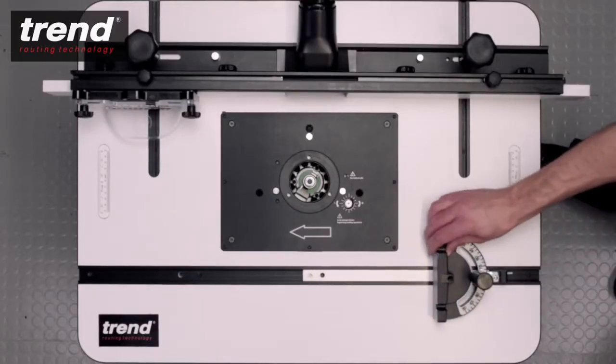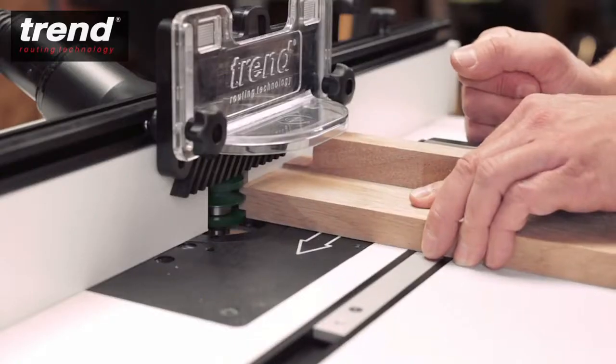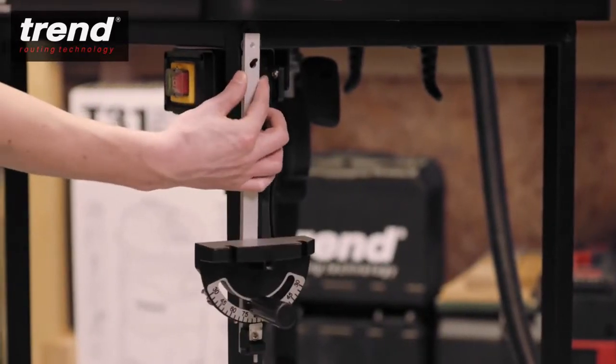The adjustable guided miter fence can be used to support the workpiece. A sacrificial block can be fitted to avoid split out. The fence can also be stored away when not in use.